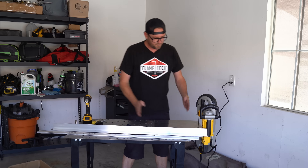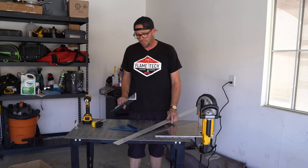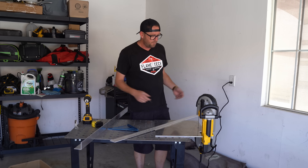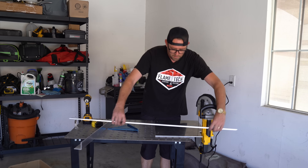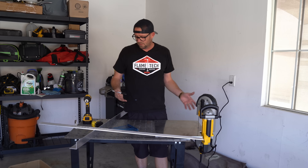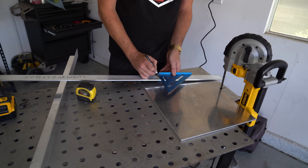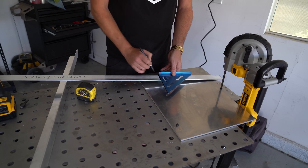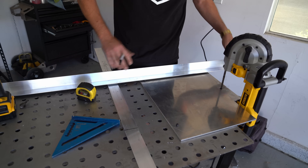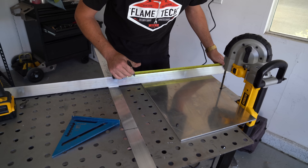We've got to build ourselves a fence to guide along here. This is quarter-inch aluminum, and this is eighth-inch angle, two by two. I probably would have liked some quarter-inch, but the hardware store didn't have any, and I'm trying to go with common things people have access to. This probably only needs to be about 14 inches. I should mention this is quarter-inch by two. Since this plate is 20 inches and this is two inches, this should be 22 inches — that math checks out.